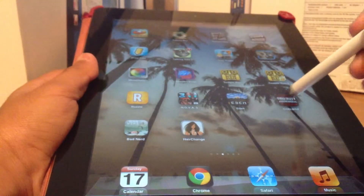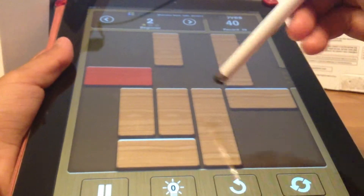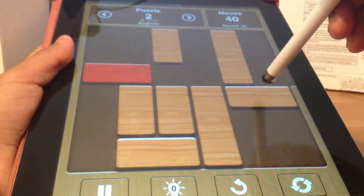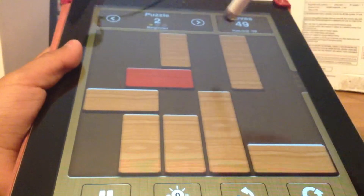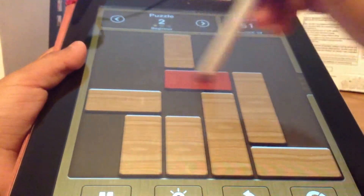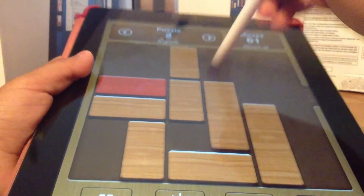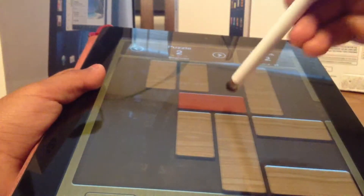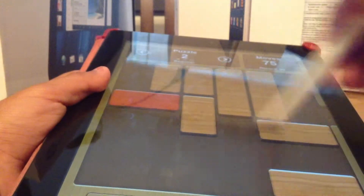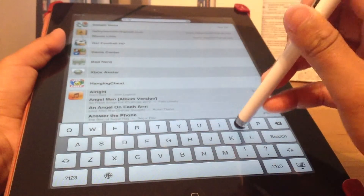Hey guys, this is just to show you how the Targus stylus works. It works fast and great. I'll be demonstrating how well it works — as you can see, it does not stick to my iPad and it does not create any oily residue. When you put your iPad up to the sun you'll see all this oil and dirt on it that you have to wipe off, but this pen prevents that because your hand naturally has oil in it but the pen does not, and it works just like my finger — no stick and it works very fast.